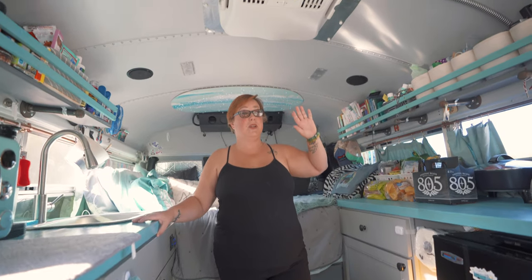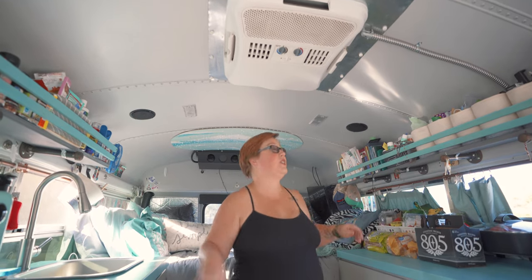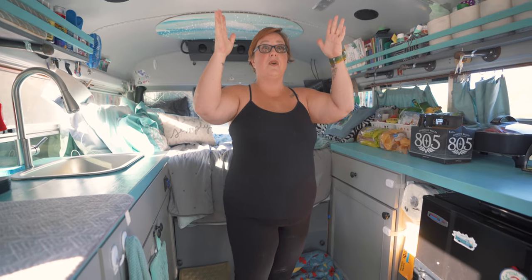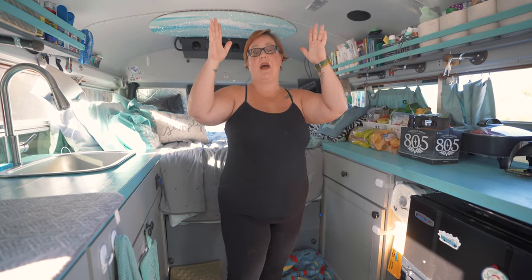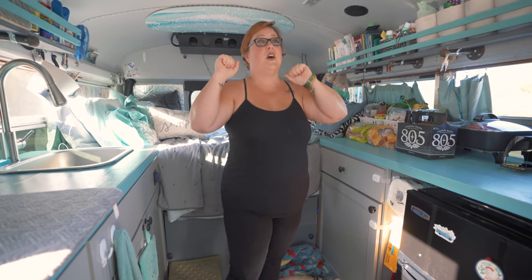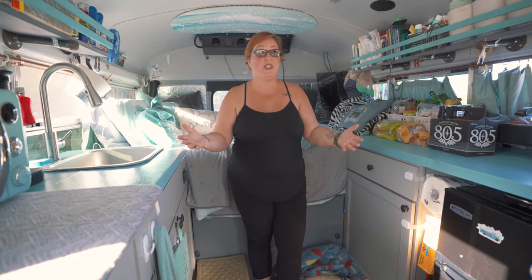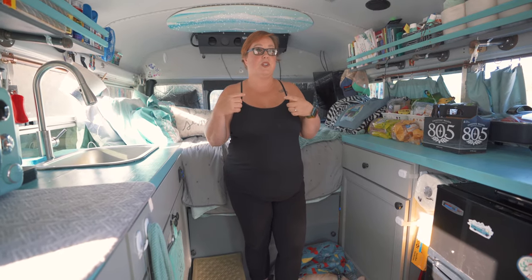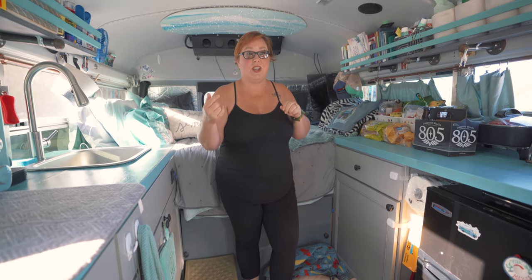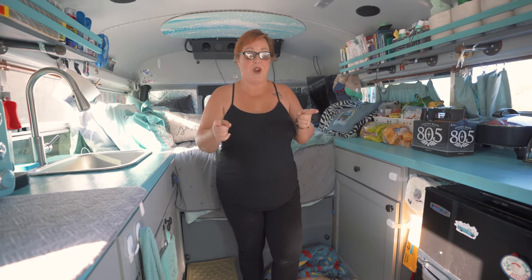One of the reasons we purchased this bus — not only for having the 30 amp — was also that it had this air conditioner. A lot of people wonder how we power it: we have to have our generator to power it; our solar does not run our AC. Our generator is amazing for powering our entire bus if we need to. We also have another way to charge our solar batteries with a Sterling that is installed with our alternator, so it charges our house batteries while we drive.